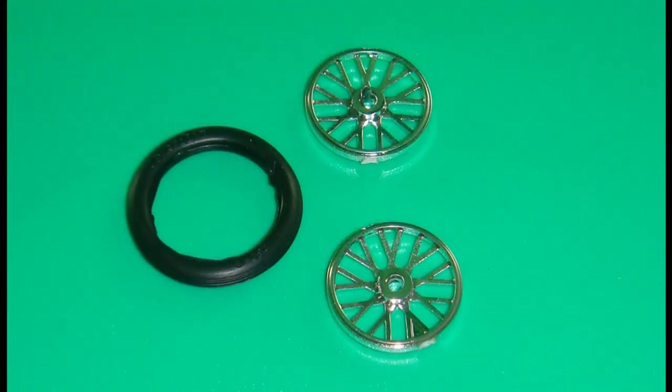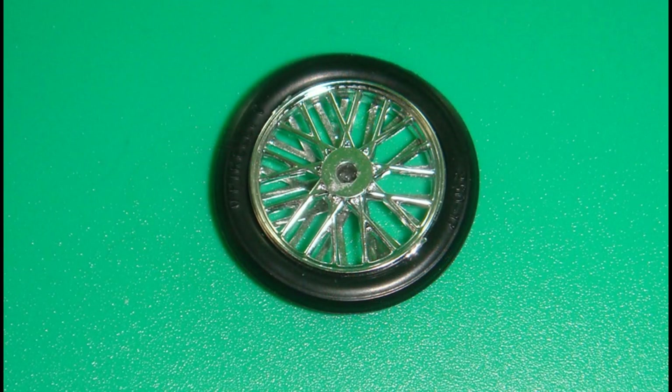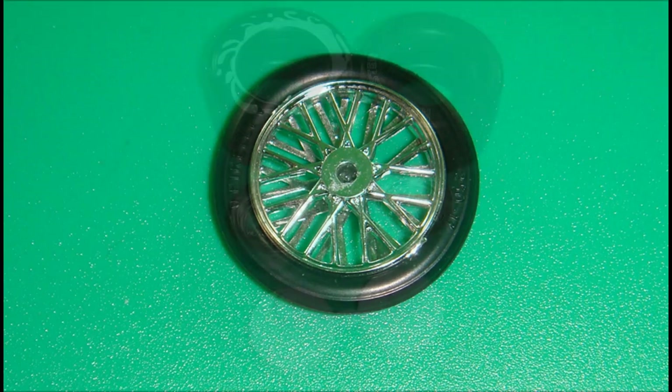Get the parts out for the front wheel. Remove some of the chrome plating from where you're going to glue the halves to the tire end. They'll be offset — that's how the spokes are arranged. Glue those together, and you can slip the tire over the rim once it's good and dry.